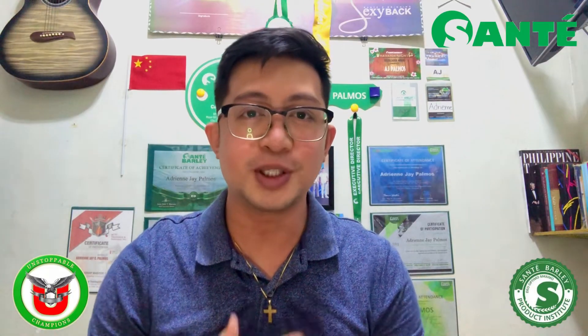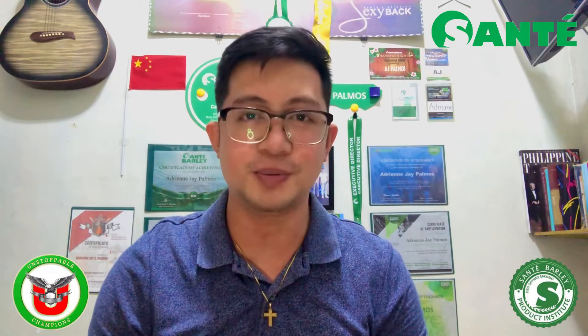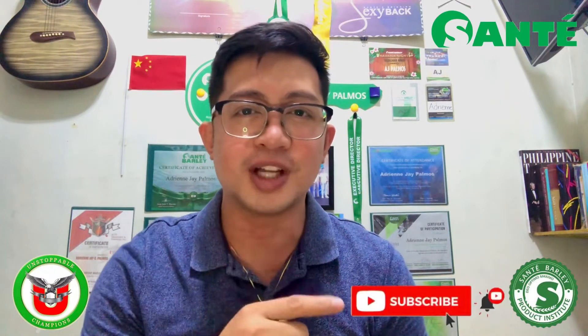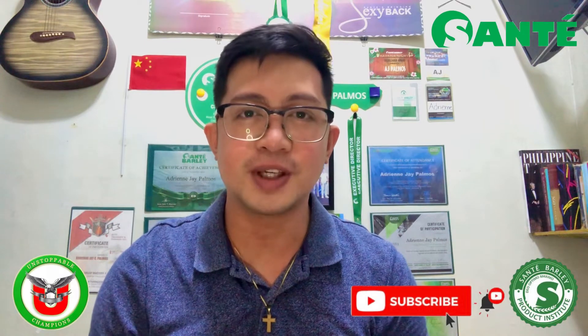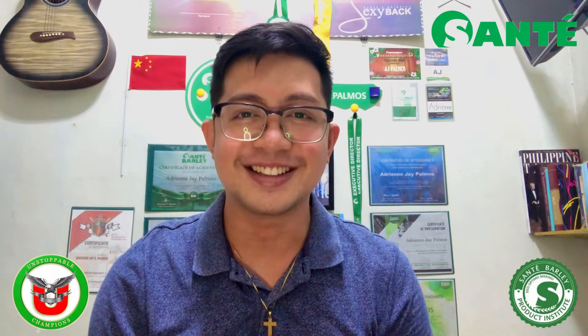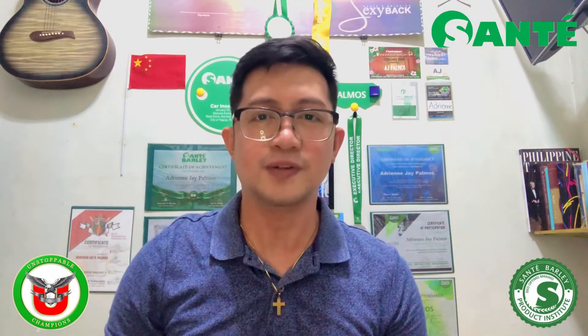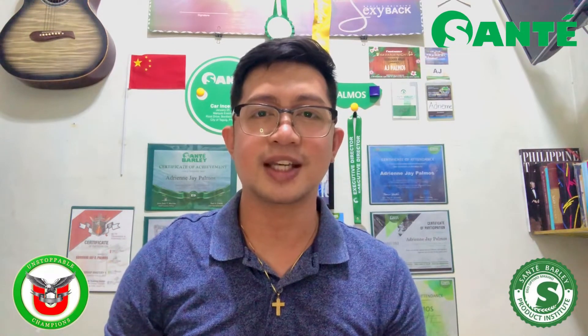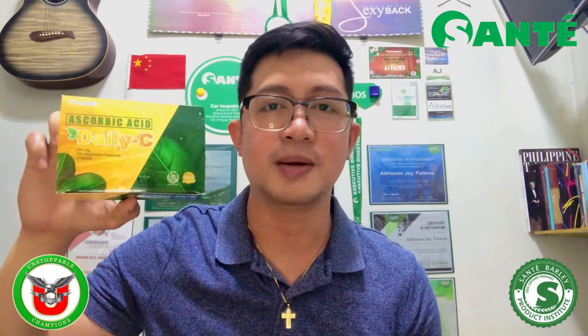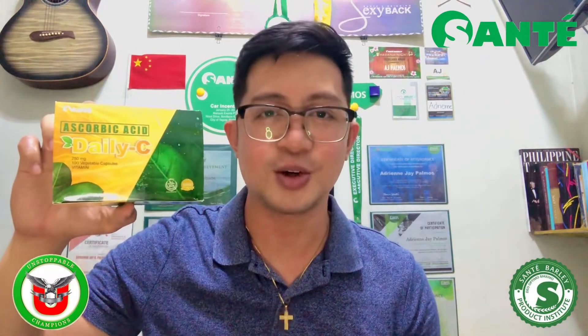Hello guys, welcome back to another YouTube video. It's me once again, your Coach AJ Palmos. Kung bago ka lang sa ating YouTube channel, i-click mo na ang subscribe button at bell notification para laging updated sa mga future videos natin. For today's video, gagawa tayo ng review para sa latest product nating Sante Barley Daily C 750mg. Samahan ninyo ako, tara!